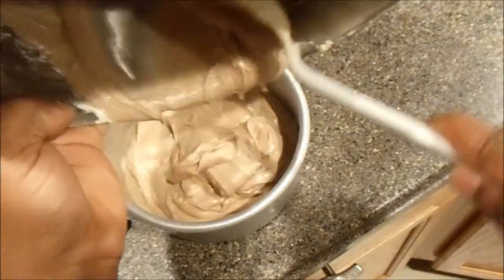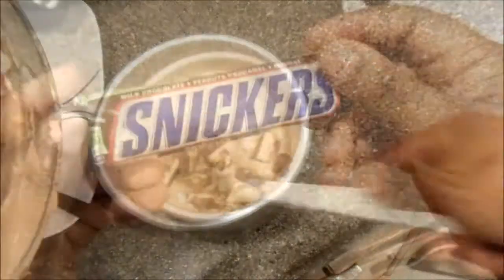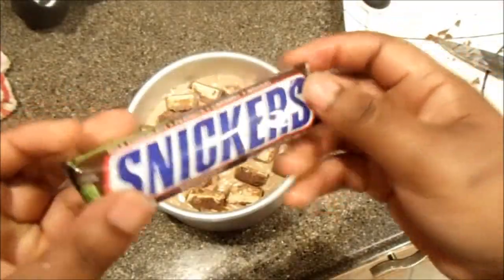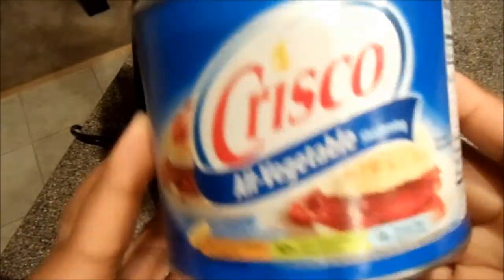I'm going to take my cake pan and put the batter in there. Then I'm going to bake it in the oven at 350. Before I do that, I'm going to take some Snickers and just put them on the top.